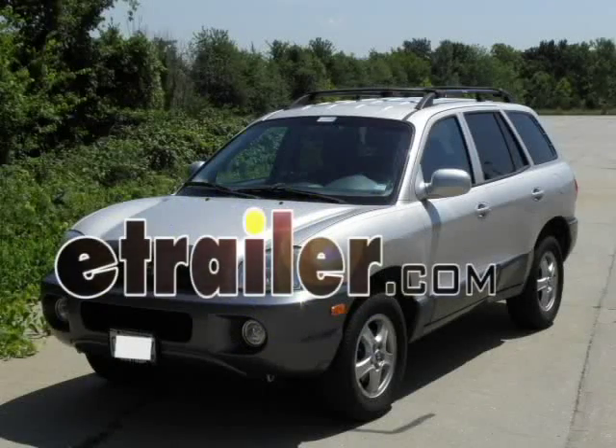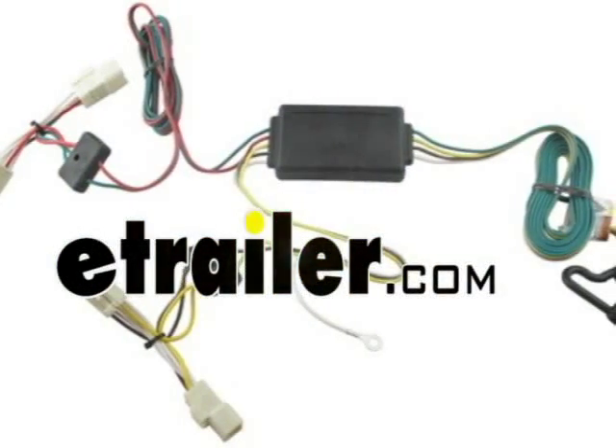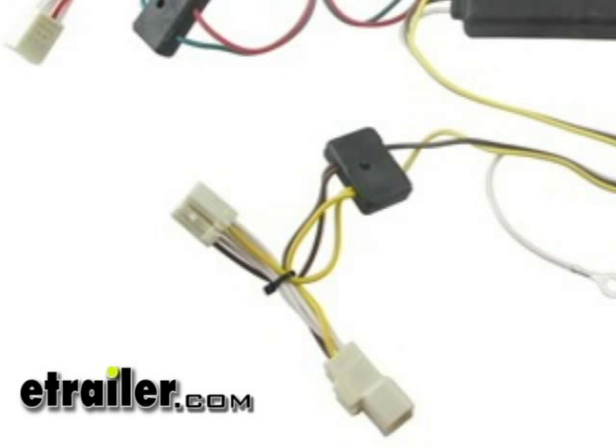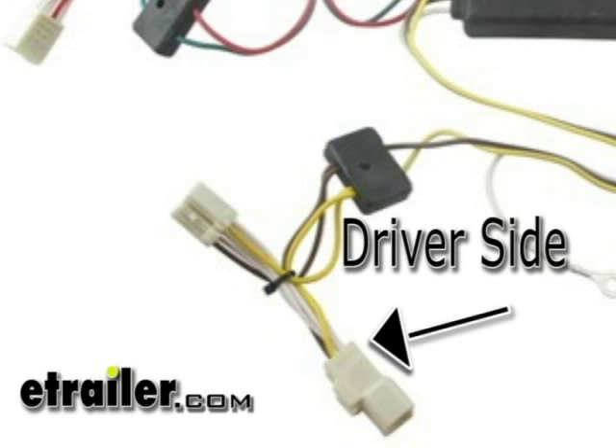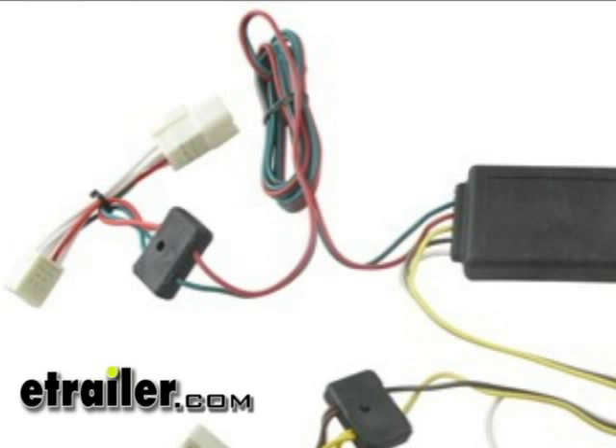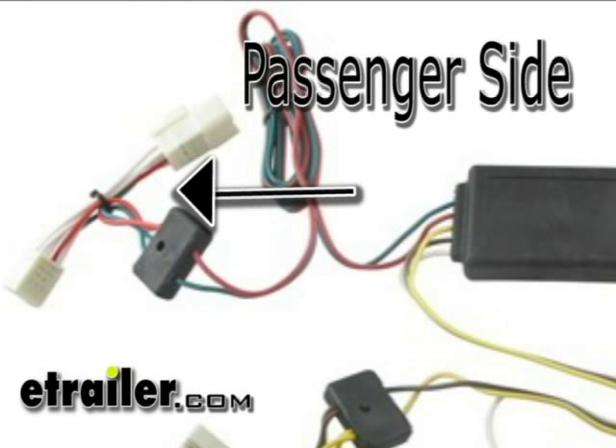Today we're going to be installing wiring harness part number 118473 on a 2005 Hyundai Santa Fe. Taking a look at the wiring harness, you can see we've got two main ports coming off of the modulite box. We've got one with the yellow and brown wires — that one's going to connect behind our driver's side taillight assembly. The other connector with the green and red wires is going to be connecting behind the passenger side taillight assembly.